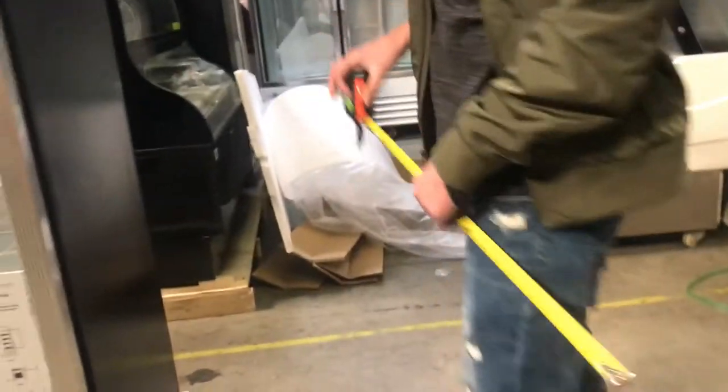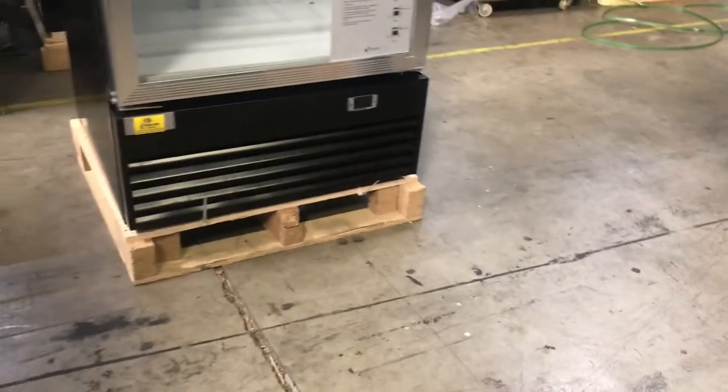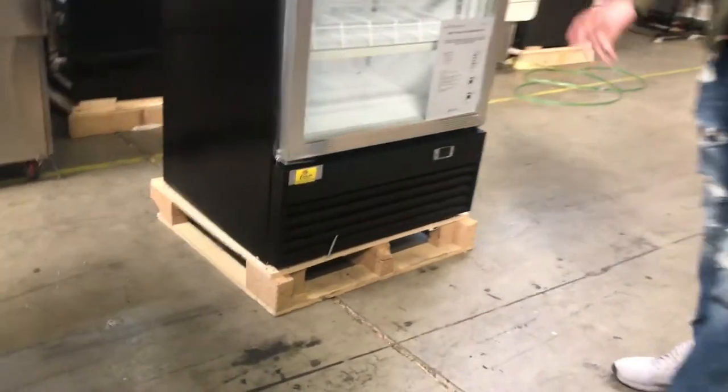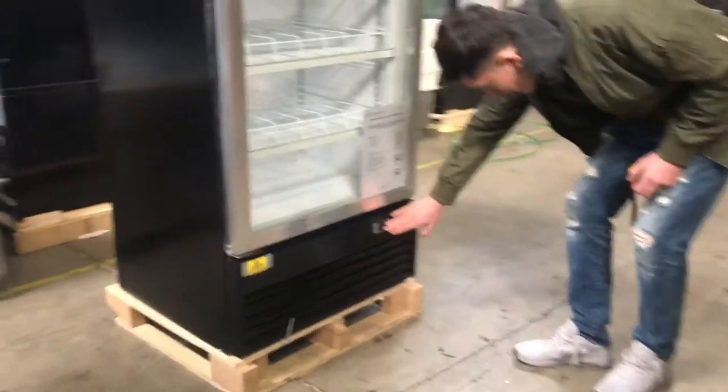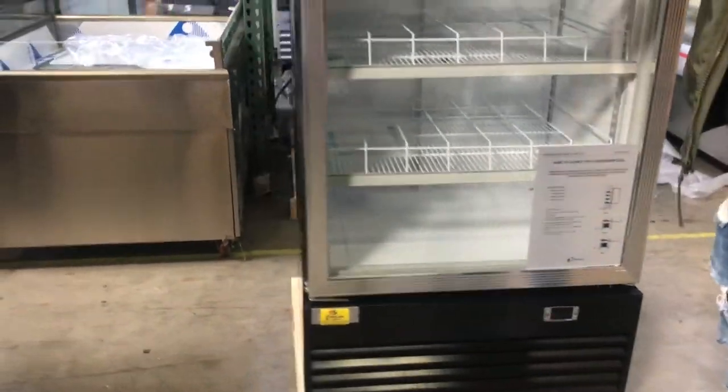So it's a brand new product. It comes with warranty. The brand on this is our own brand called Cooler Depot. And it also has wheels, so it's easy to move around. Glass door. You've got your temperature panel here at the bottom so you can control it. But let's go ahead and show you the inside.